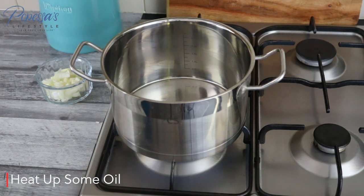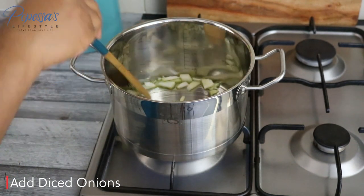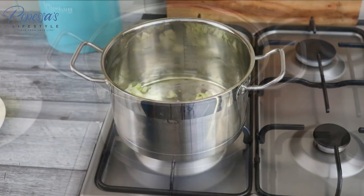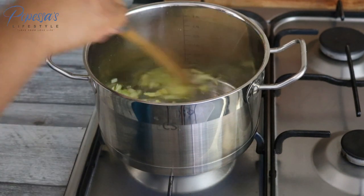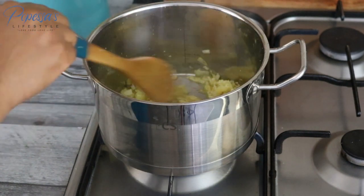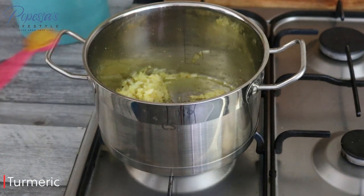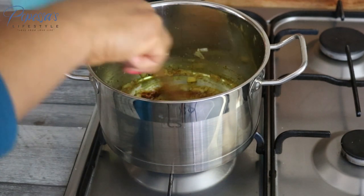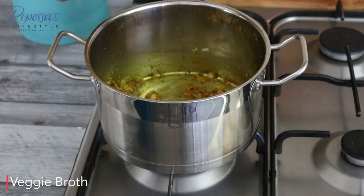I've drizzled some oil in the pot and I'll let it get hot, then add my onions and fry for about three to four minutes, then add the garlic and ginger and fry for another two minutes. Feel free to use any spice you like — these are just the ones I like for butternut squash. I'm adding black pepper, curry powder, and turmeric, which gives it a more yellow color. I like to fry that for about a minute or two, then add nutmeg powder and fry a bit again.